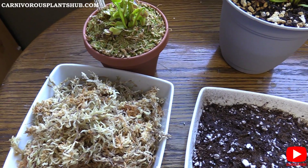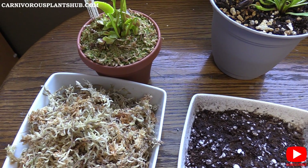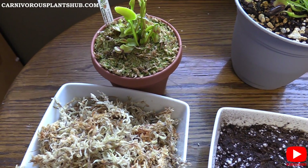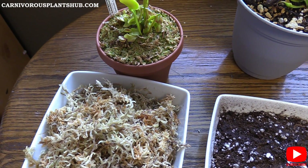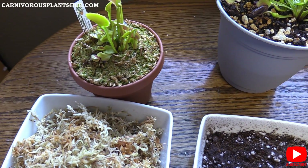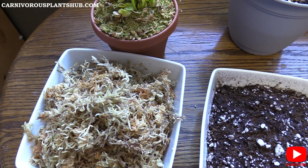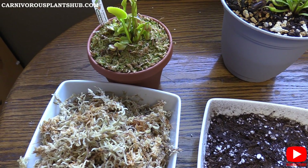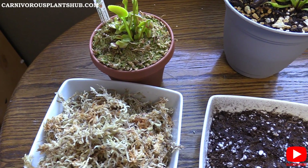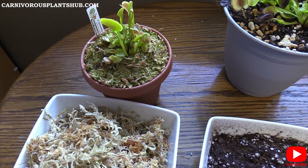Watering is also super tricky with long fiber sphagnum moss. Based on community data, root and crown rot is often more prevalent with it — it's a little bit trickier to get the right water levels since it doesn't drain as fast and sits a little bit longer. That can be tricky if you're a beginner grower. Additionally, the substrate is super light even when wet — if you have children or pets, it's really easy for them to knock these plants over since the pots have no weight in the bottom when using just long fiber sphagnum moss.